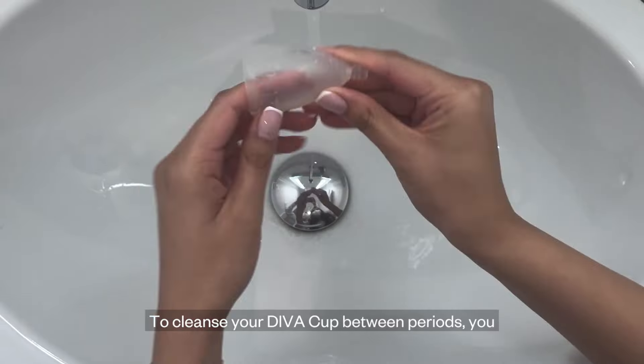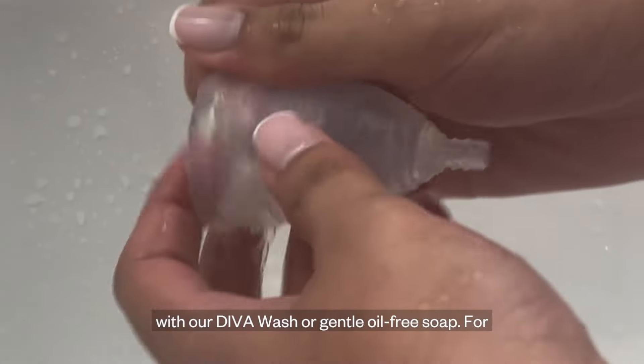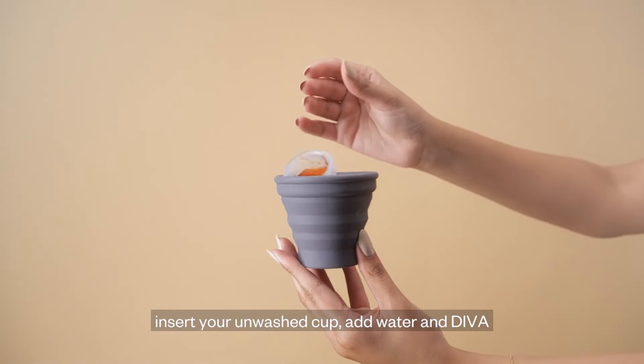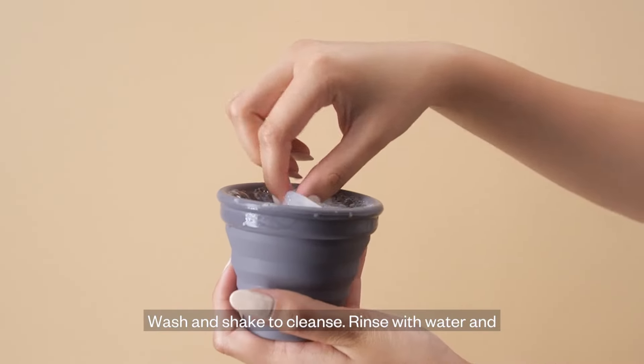To cleanse your DevaCup between periods, you have several options. You can boil your cup in water for 5-10 minutes, or you can cleanse with our DevaWash or a gentle oil-free soap. For cleansing on the go, use our shaker cup. Just insert your unwashed cup, add water and DevaWash, and shake to cleanse. Rinse with water and you're good to go.